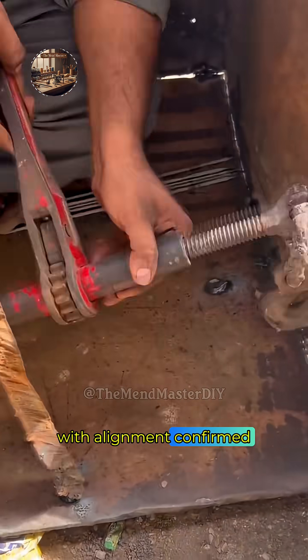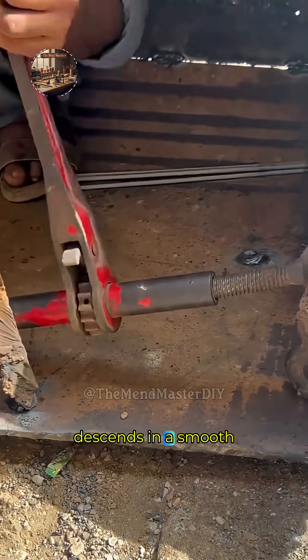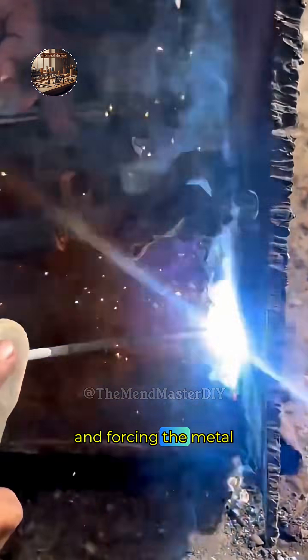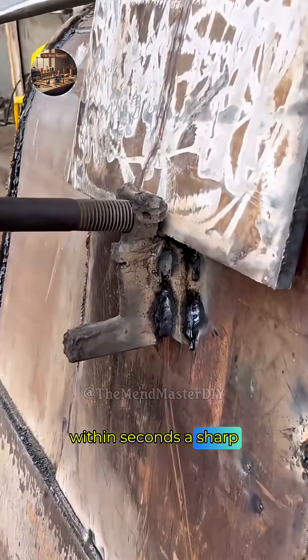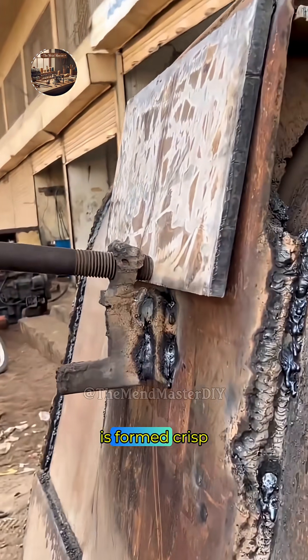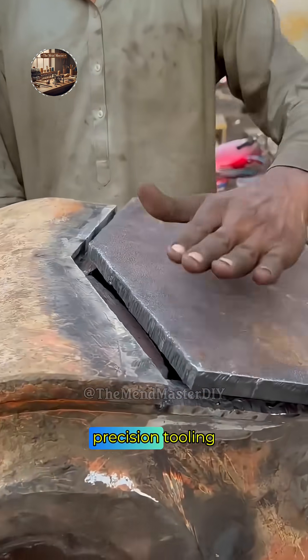With alignment confirmed, the operator activates the machine. The massive hydraulic ram descends in a smooth, controlled motion, pressing the punch into the sheet and forcing the metal to conform tightly into the V-shaped lower die. Within seconds, a sharp, clean 90-degree bend is formed — crisp, uniform, and free of spring-back distortion, thanks to the machine's tonnage and precision tooling.